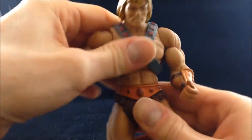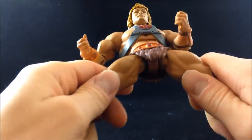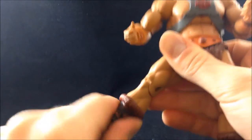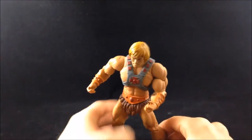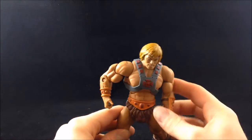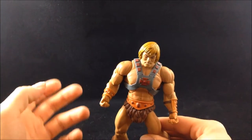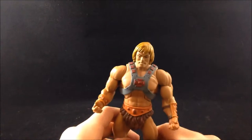We have an ab crunch, waist swivel, excellent rotation at the thighs, thigh rotation, a knee joint, rotation at the boot level, and a hinge at the ankle — though no rocker action. As far as articulation goes, he's got what would become the standard for a MOTU Classics figure — obviously far more than what the vintage figures had. Not as much as some other figures, especially eight-plus years later, but still plenty of articulation for posing.